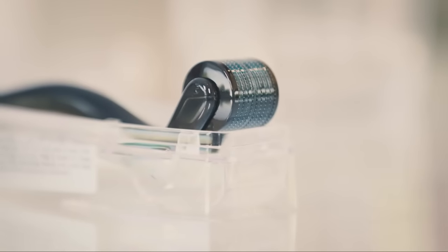Hi, I'm Carrie Benjamin, esthetician and founder of Stax Skin Care. Today we're going to show you how to properly micro-roll your face.